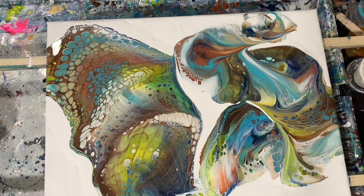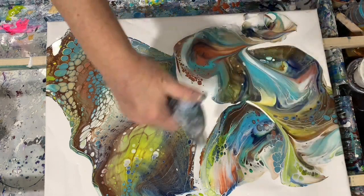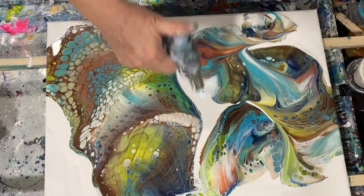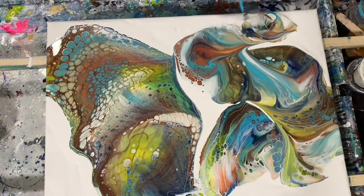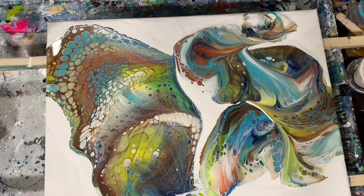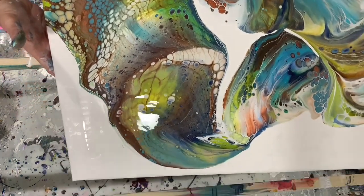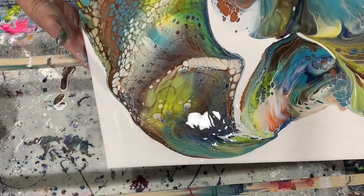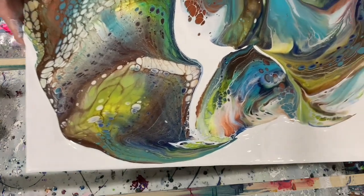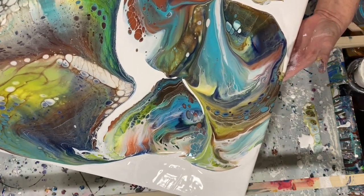I'm really happy with how this looks and I'm going to do a torch before I get tipping. I just mixed this paint maybe two hours ago, so it probably does have quite a few air bubbles in it. So let's start tipping here a little bit. Some of the paint has already run off the canvas, I see. When you tip, you just want to be mindful of really what you like and what you want to keep.